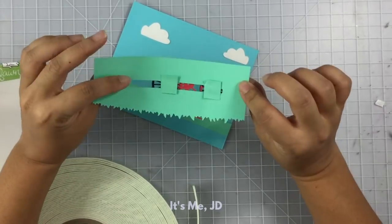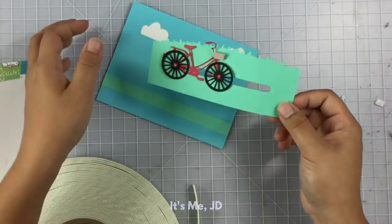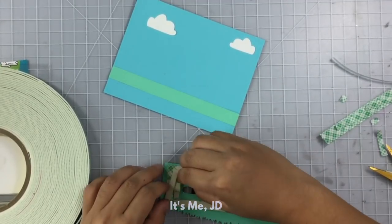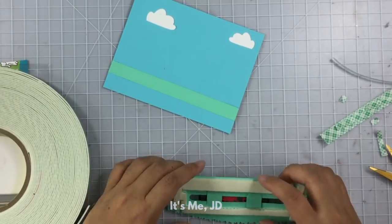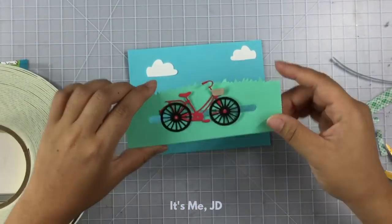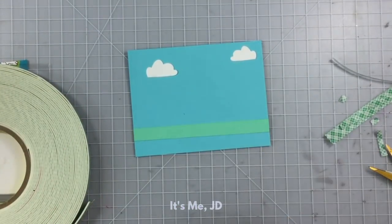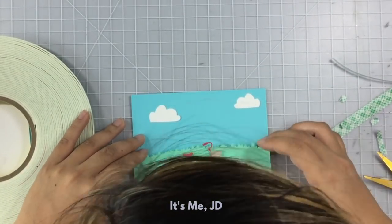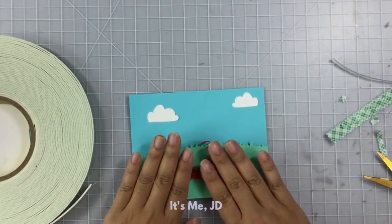Before I attach it to my back panel, I'm going to use a lot of foam tape — but we're going to be using a lot of foam tape in our slider cards today, so you might as well just get the big roll, the Costco size roll if you will. Make sure all your foam tape stays on, and then you'll attach the entire sandwich to your back panel.